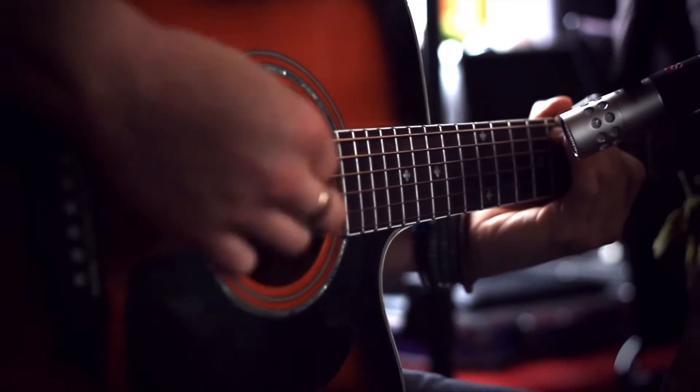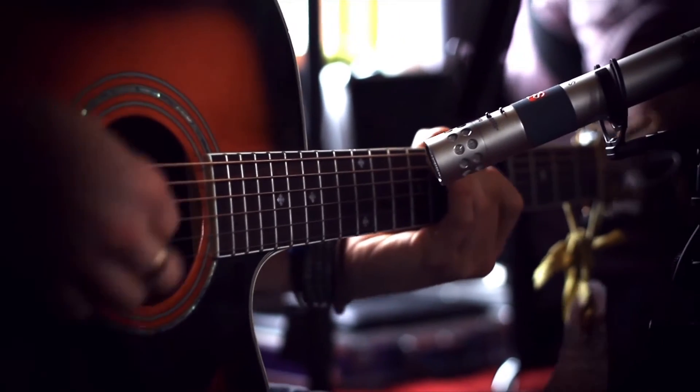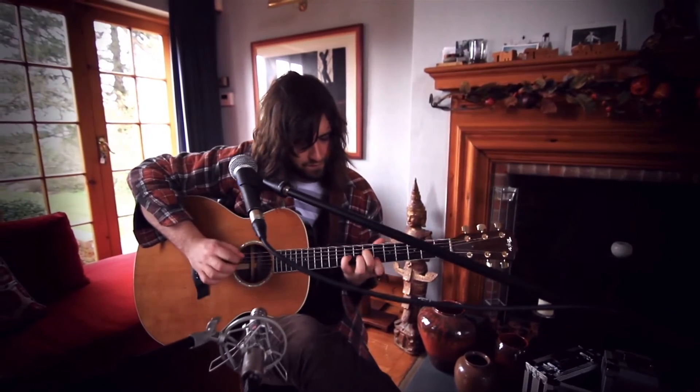We've got the two acoustic guitars on some condensers and the banjo on a very close dynamic mic, and then all the vocalists are on SM58s. With so much going on in the room, we've made the compromise to put them on dynamic mics just so that we get a bit less spill on their vocals.